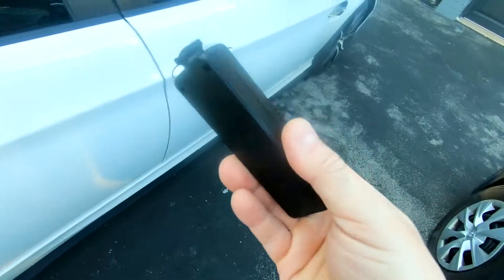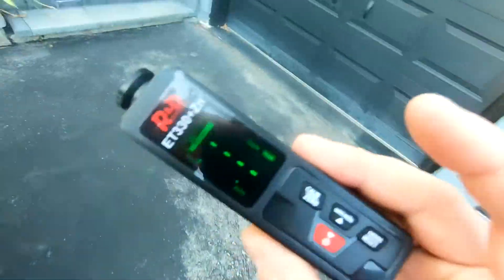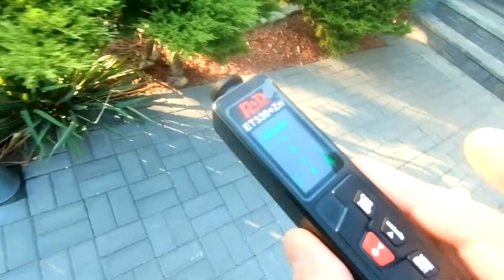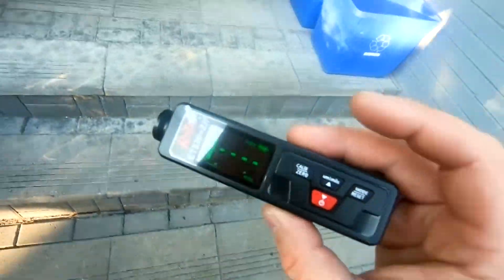So, a very useful little tool, very inexpensive, and it will definitely save you from getting ripped off if you're buying cars — at least a couple a year for reselling purposes. Thanks for watching, and I hope this has been educational.